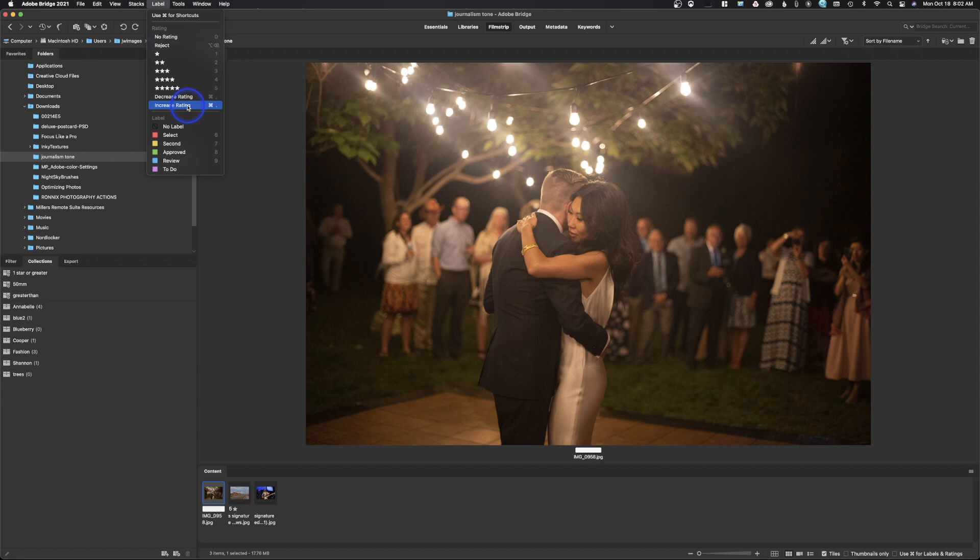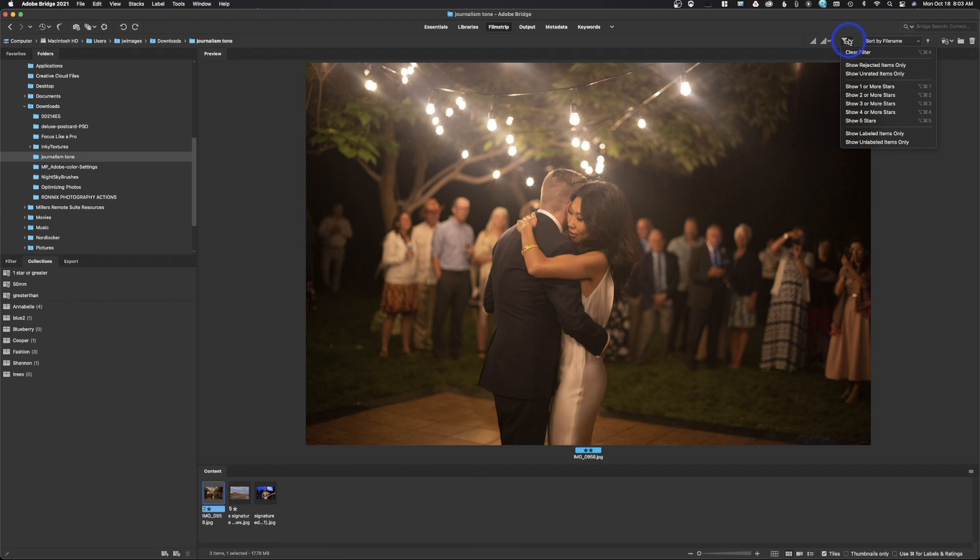You can decrease and increase rating, and you also have color options — six, seven, eight, nine for colors. To remove a star, hit zero. You would go through, select the images you want — I'll give this one two stars. After that, go to the filter icon and say I want to see anything with one or more stars, and it will isolate just those images. That's what culling is. As long as Photoshop is installed, double-click a thumbnail in the small panel — not the large preview — to launch it into Photoshop.